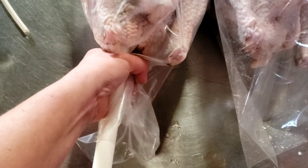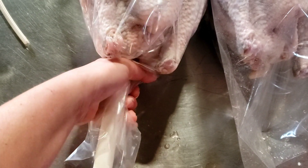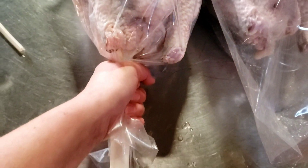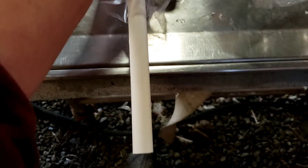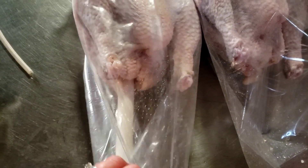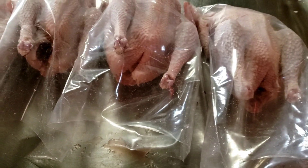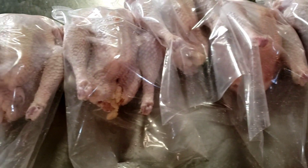You'll put your zip tie right there, as close to the carcass as you can get, and tighten that down onto the pipe. Now you have a dipping handle. You should also use some heat resistant gloves regardless of the method you're using, because that water needs to be 190 degrees — not to exceed 200 degrees. If it gets too hot things will melt; if it's not hot enough it's not going to shrink well.